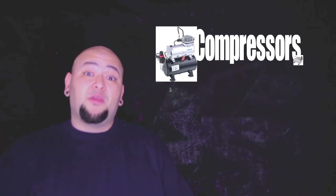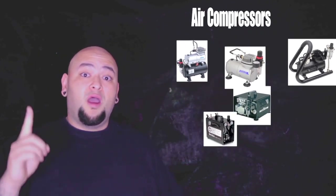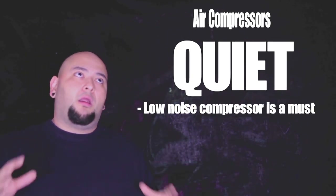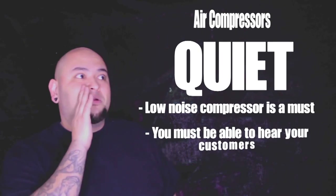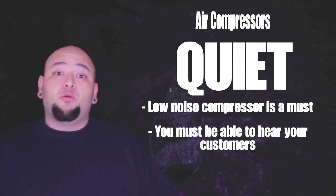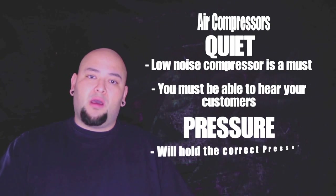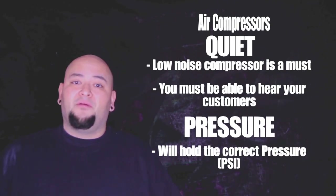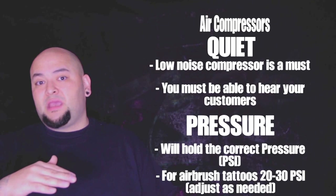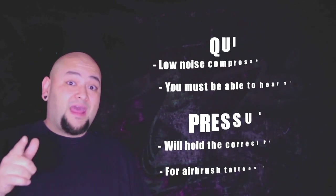That brings me to compressors. There are lots of different types out there. The main things you want: number one is quiet. You don't want a loud compressor near your station that you have to yell over to hear your customer. You also want a compressor that can maintain the pressure you need. For airbrush tattoos, I usually keep mine at 25 to 30 PSI, sometimes lower, sometimes higher. The best thing to do is experiment — start at 20, work your way up, and find your sweet spot.